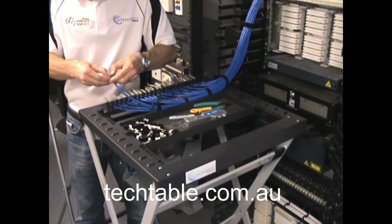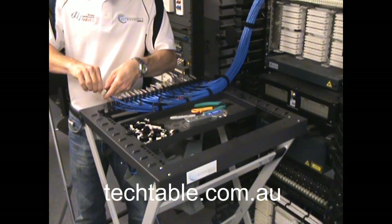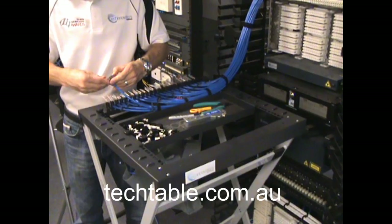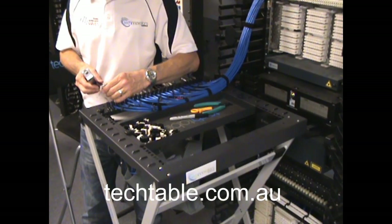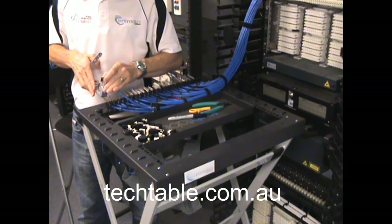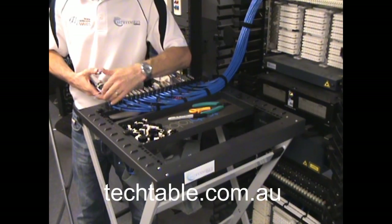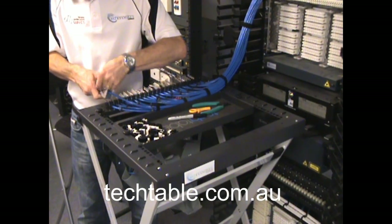Make sure they're slotting nice and comfortably there. Now slot that jack into place, push it in. Just make sure that it's all lined up and compress that. It'll terminate it and do the cutting at the same time.